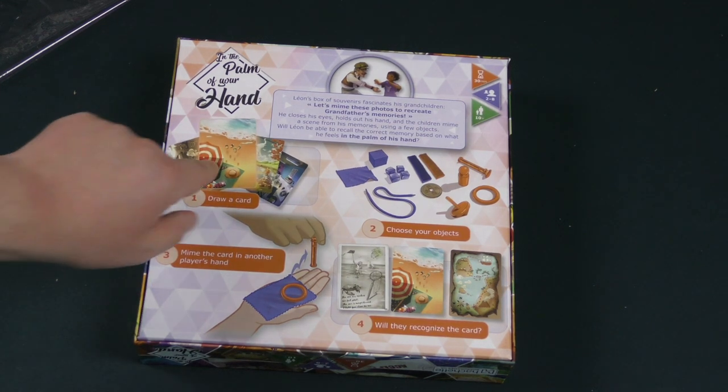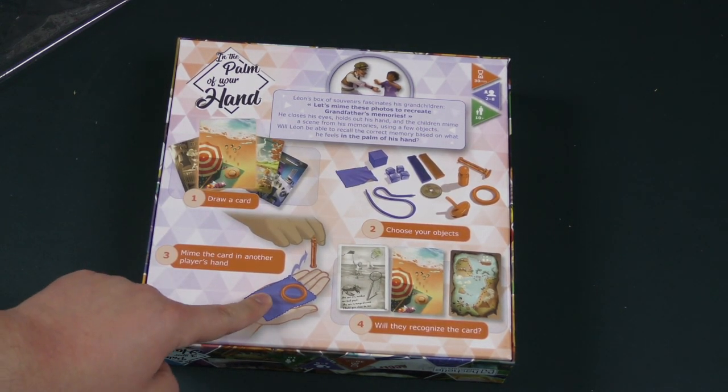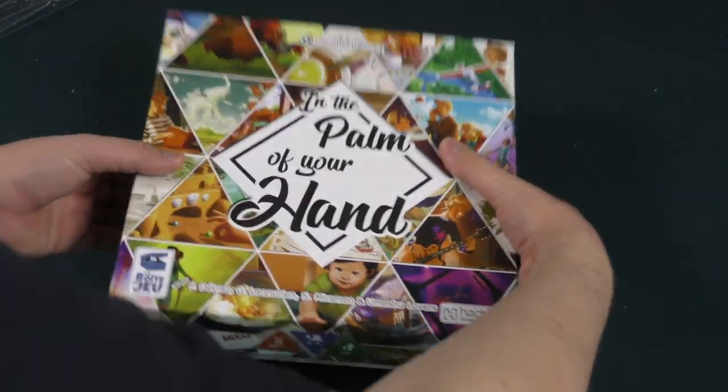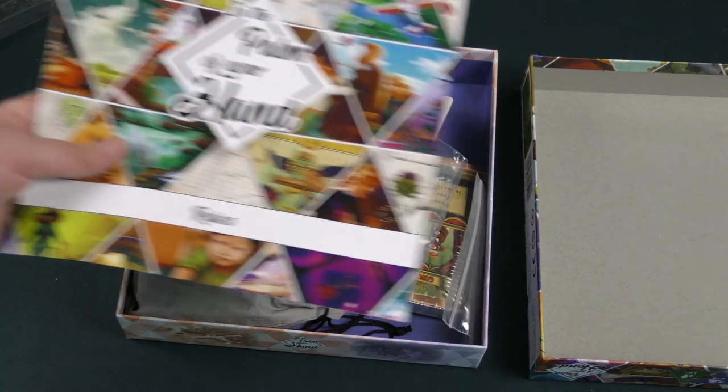Players draw cards, choose objects, and mime the card in another player's hand — then they have to try to recognize what the card is. I'm not sure I fully understand, but interesting.